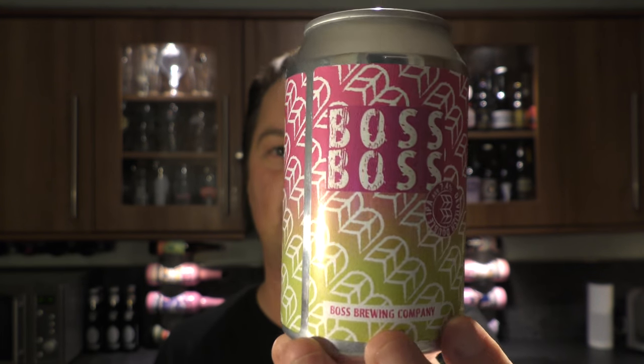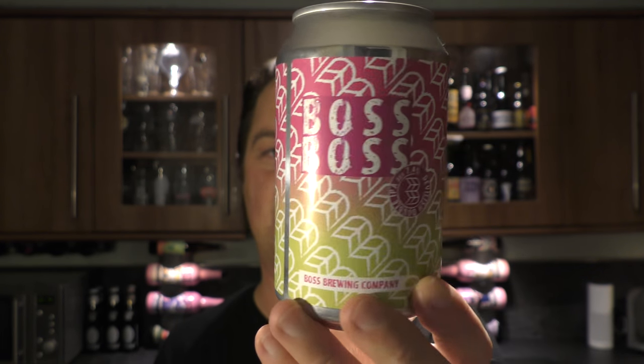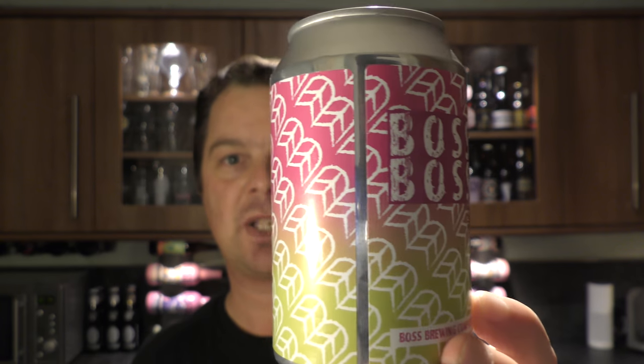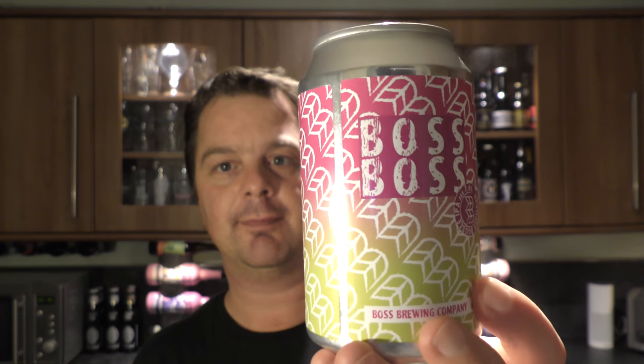Isn't that can really cool? They're based down in Swansea — for me it's about a 45-minute or an hour drive, not really too far away, just down the motorway. There's a look at the can — a 330ml can. Doesn't that look really sexy? I really like the design on that can. It looks really, really good.